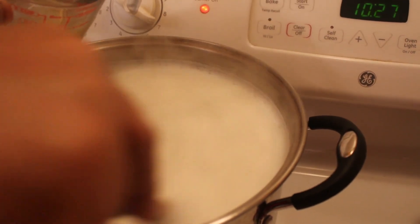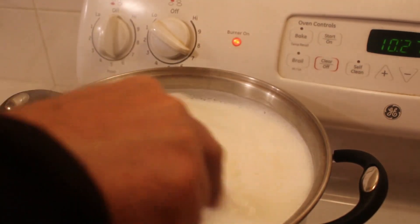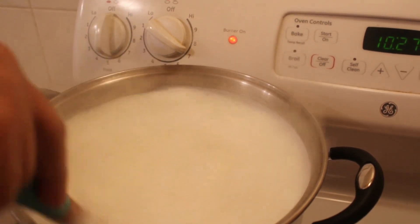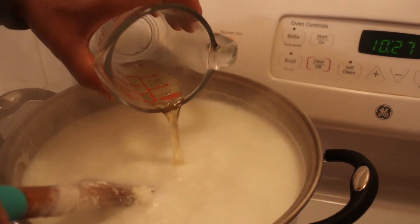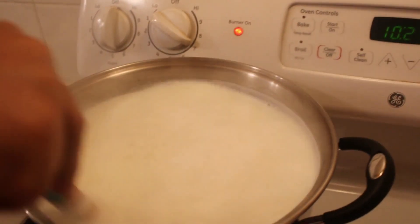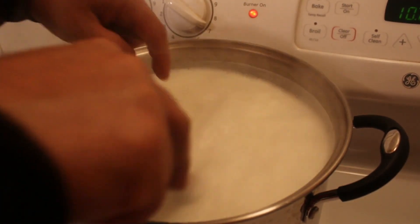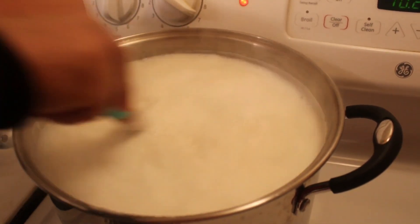Then add a little more and stir again — not all of it at once. When you see the cheese starting to curdle, you're gonna turn off the heat.